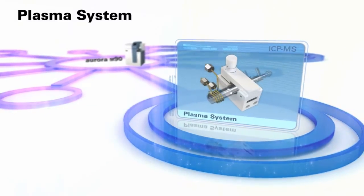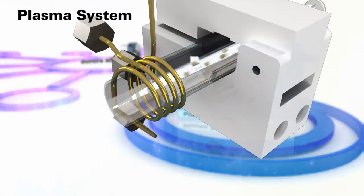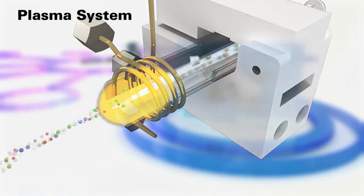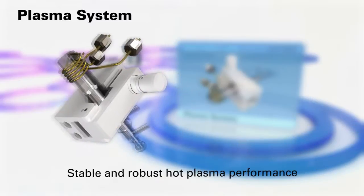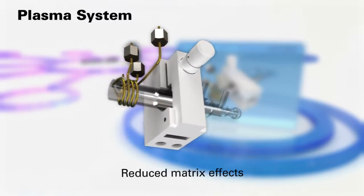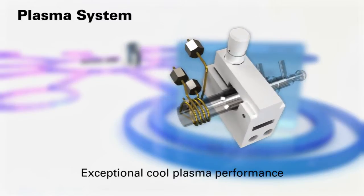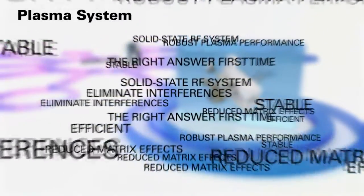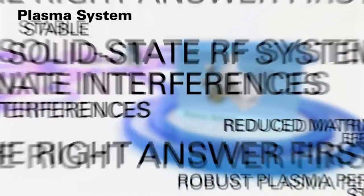Plasma System. The Aurora M90 inductively coupled plasma incorporates a highly efficient solid-state RF system with patented interlaced coil design that delivers exceptional plasma performance: stable and robust hot plasma performance, reduced matrix effects, and exceptional cool plasma performance. With stable and robust plasma performance, you'll get the right answer first time, even for the toughest samples.